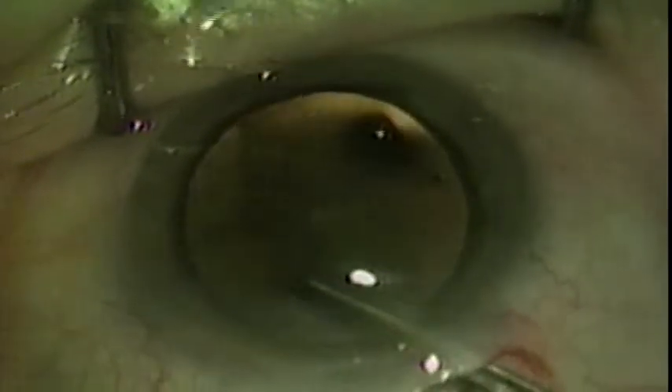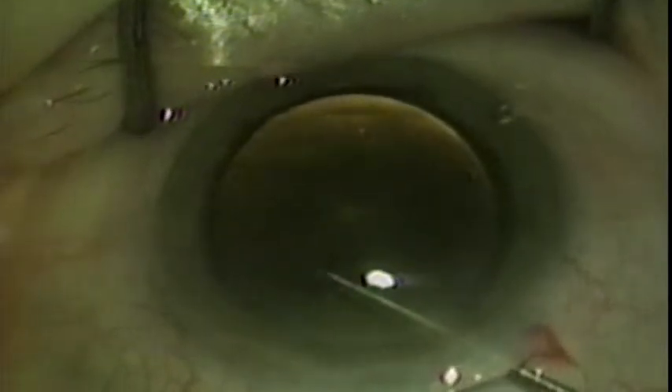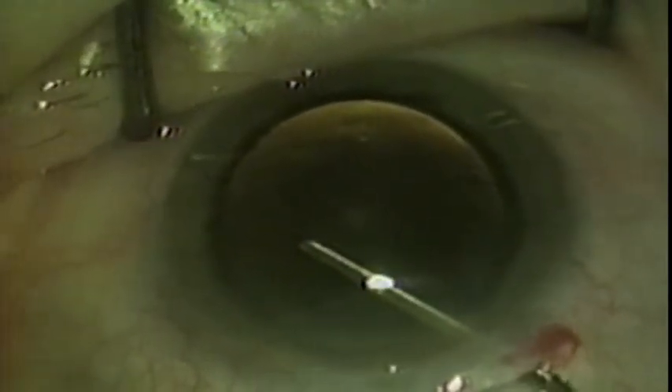At 12 o'clock, the tear is slightly directed from the outside in to encompass the original opening. Without releasing the forceps, the capsular flap can then be removed from the eye.